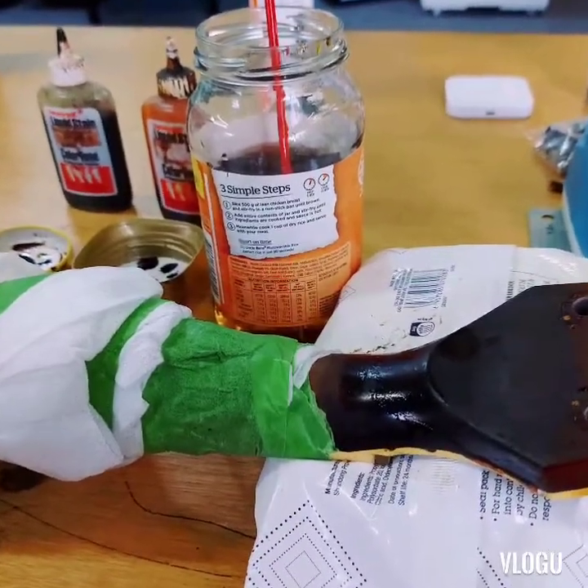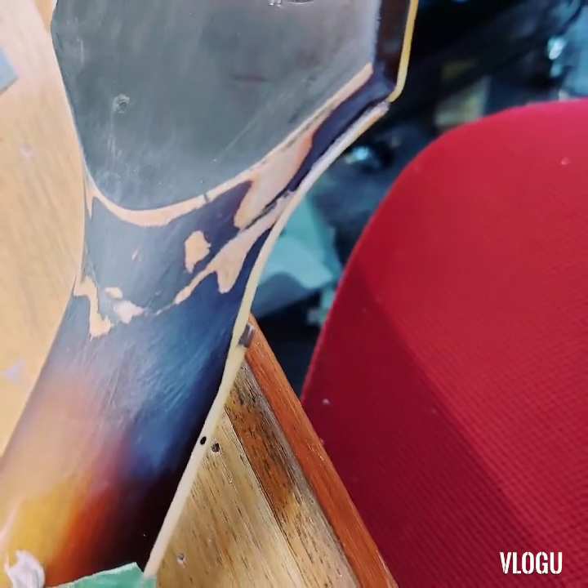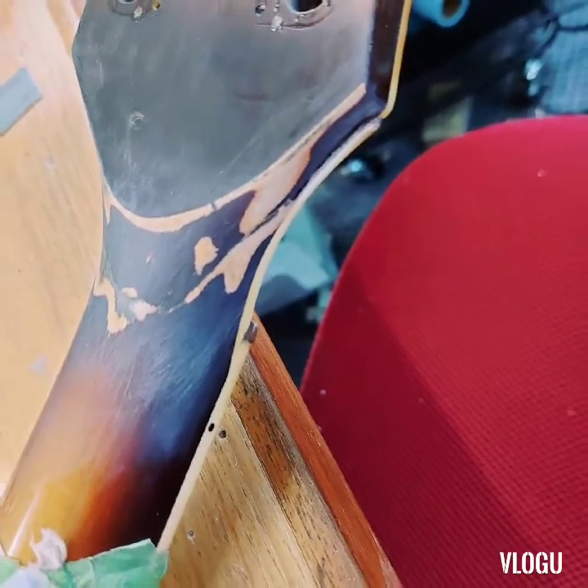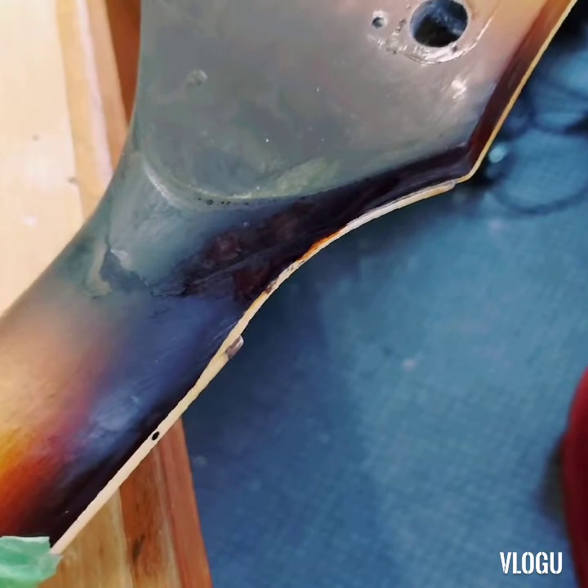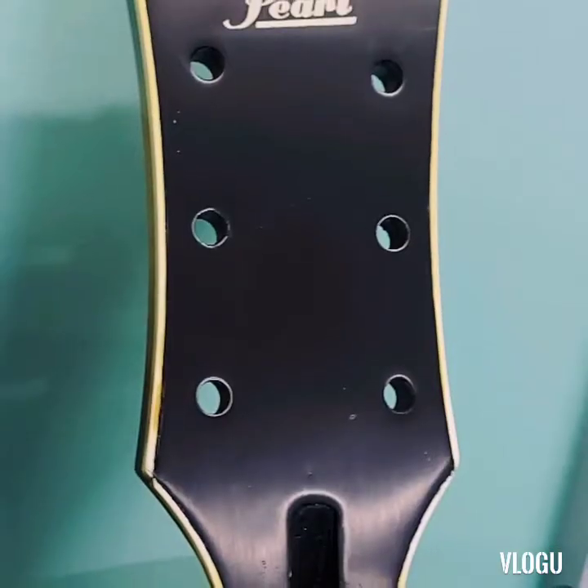Then we came back through and used a little bit of tint — there's another photo there — just to try and disguise some of the filler mainly. We're going to come back and spray this as well.